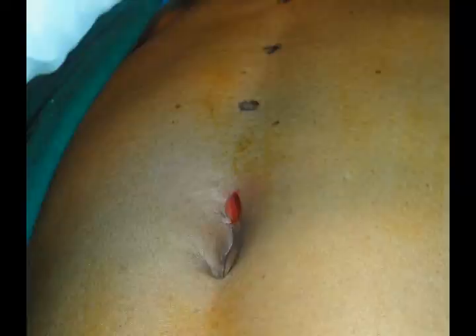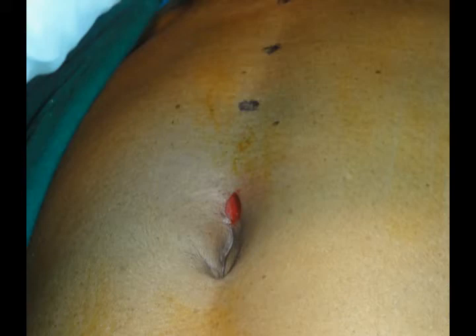Look at the small wound — that's for a 5 mm 30-degree telescope used for the camera. A 5 mm port is introduced through the small nick in the infraumbilical region, then a subcutaneous tunnel is made and a 5 mm trocar is thrust down into the retropubic space with very little trauma. It punctures the linea alba in the middle and a 5 mm telescope connected to the camera is passed through the port.